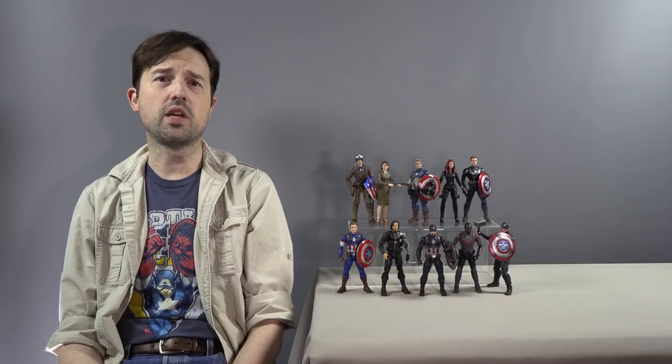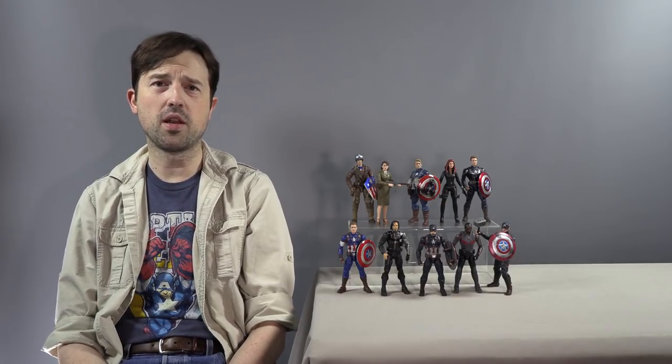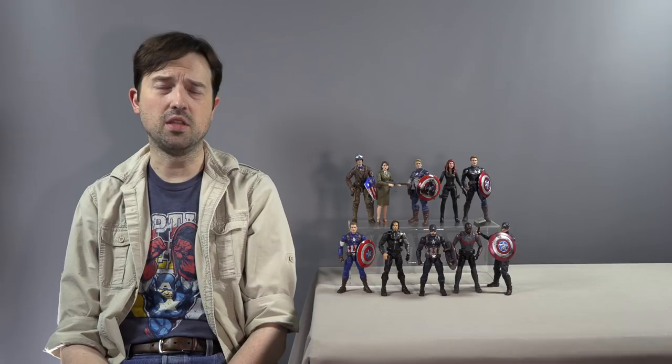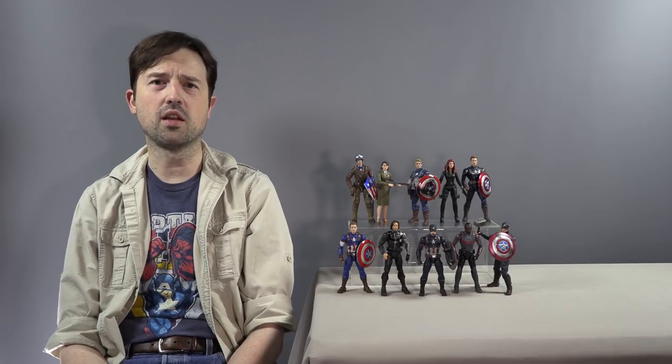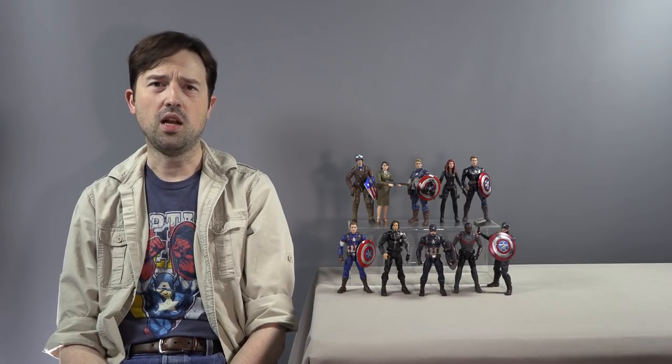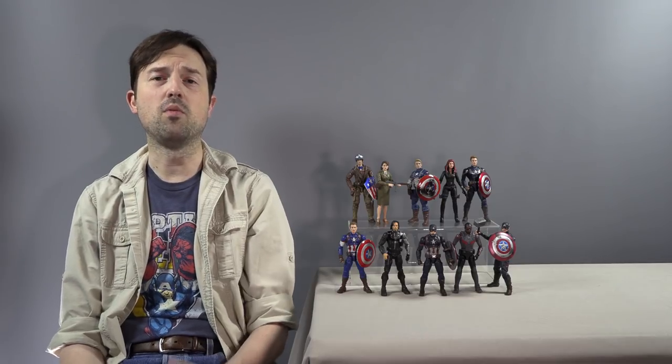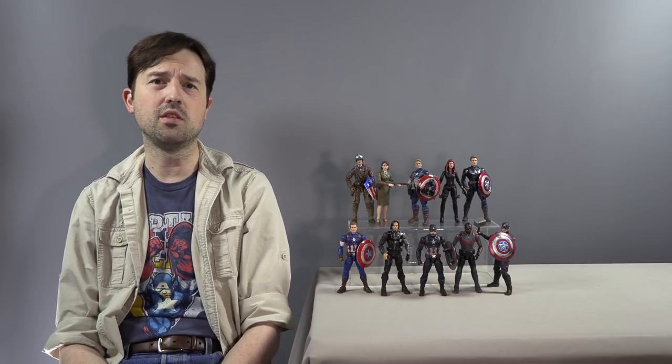We are back from Dragon Con, and I received a really cool gift from my friend Michael Bailey. You might remember him from the Dreamland episode talking about Batman with Melinda and Aaron. Michael Bailey is a big comic book expert who runs his own podcast about comic books and talked about the origins of Batman.